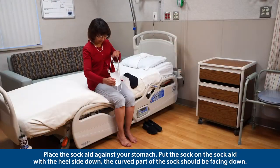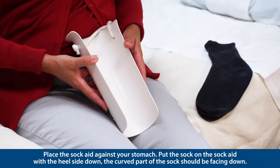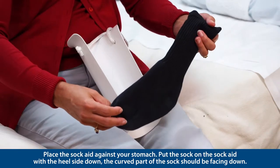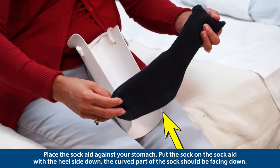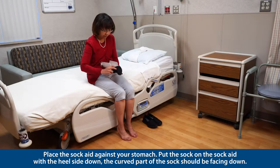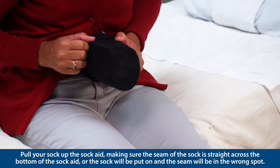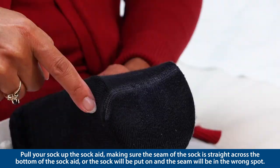Place the sock aid against your stomach. Put the sock on the sock aid with the heel side down — the curved part of the sock should be facing down. Pull your sock up the sock aid, making sure the seam of the sock is straight across the bottom of the sock aid, or the sock will be put on with the seam in the wrong spot.